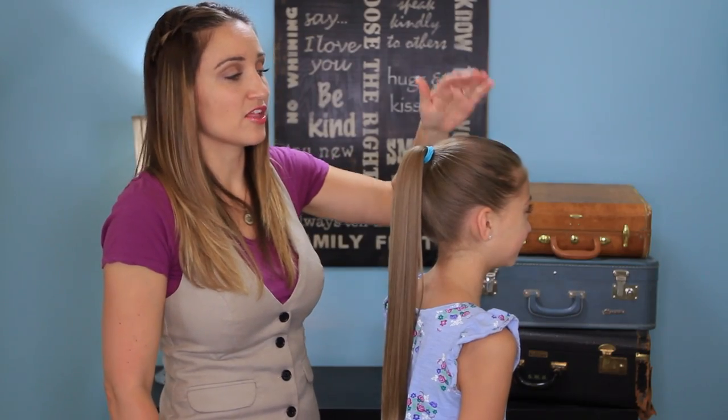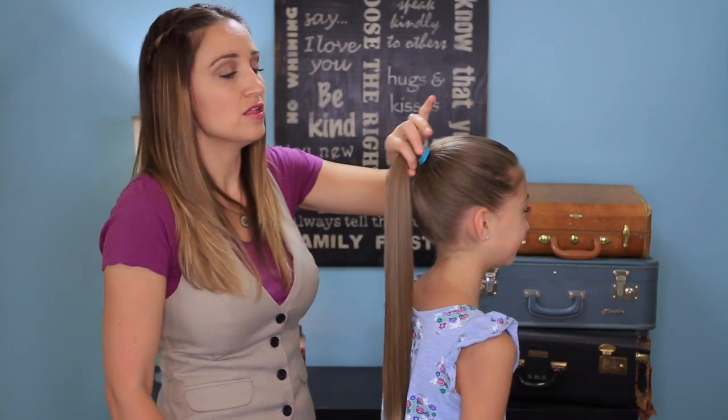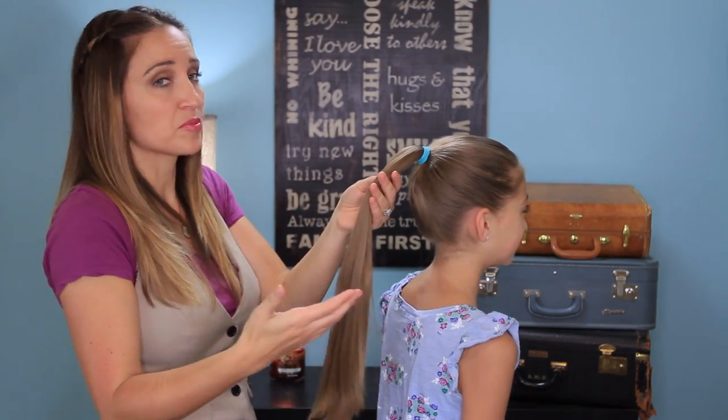Now, to begin this hairstyle, I've gone ahead and pulled her hair up into a nice high ponytail. And I'm going to begin by doing a 3D round braid.